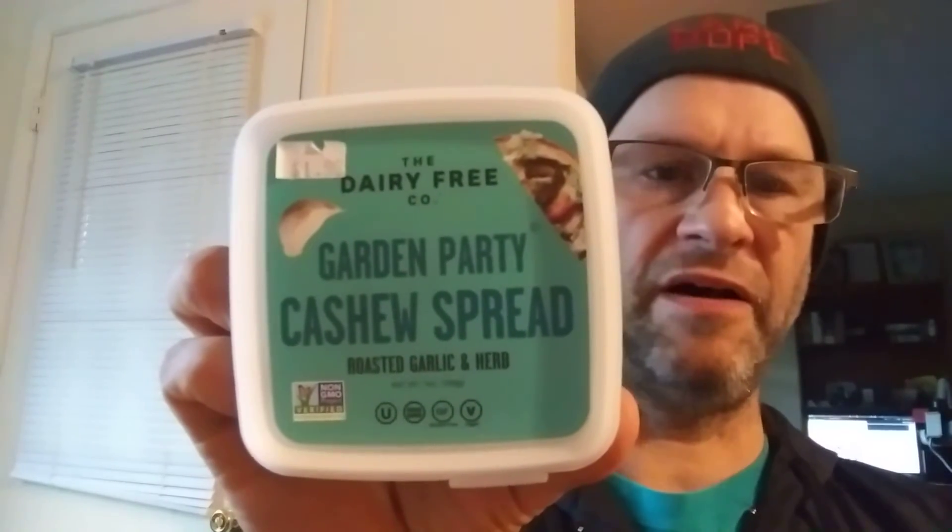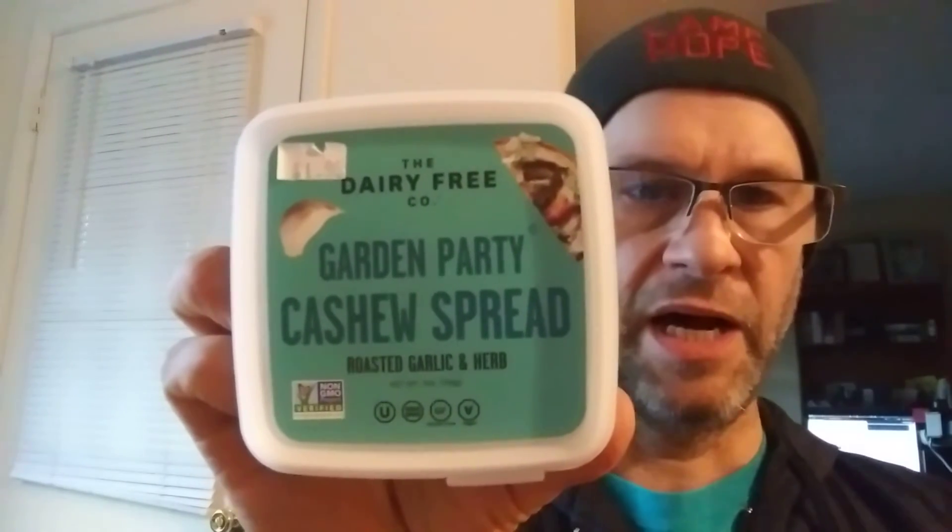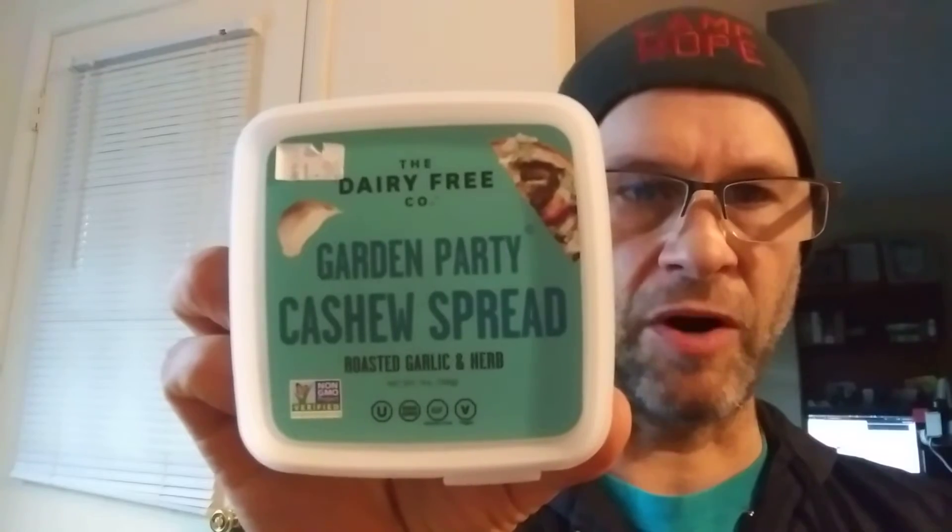This review is of the Dairy-Free Company's Roasted Garlic and Herb Garden Party Cashew Spread. I'm really hoping this is better than the one I reviewed yesterday, which really wasn't anything to speak of.